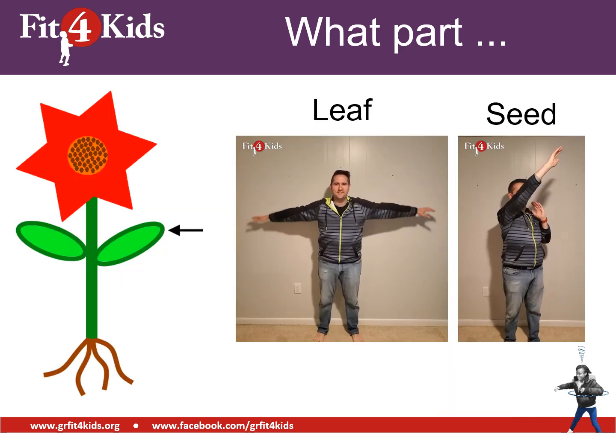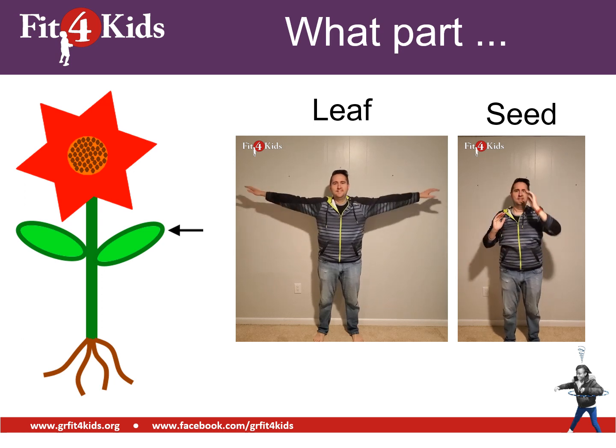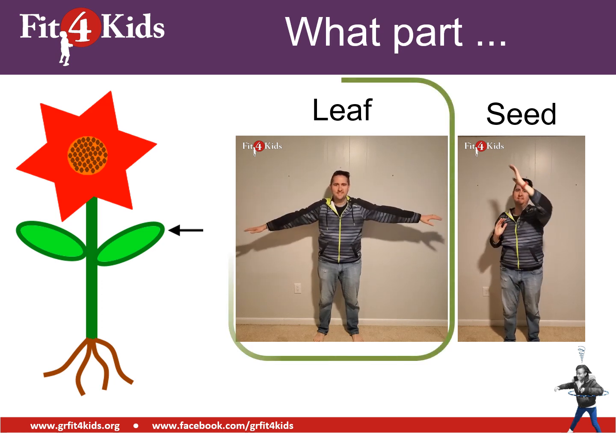We have another picture. That's either pointing to the leaf or pointing to a seed. I hope you're arm circling because that is the leaf. Excellent work.